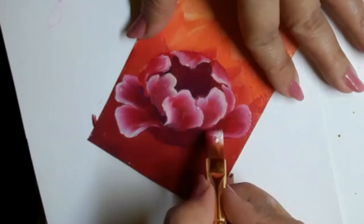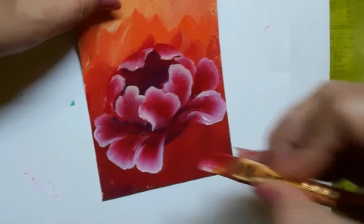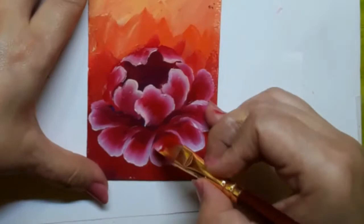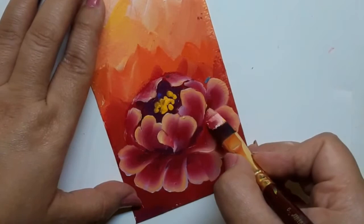Here I am trying to create the outer petals of the peony. This particular peony will be the focal point of today's painting. Once I was done painting the large peony, I went ahead and made the flower center with acrylic golden yellow and a liner brush.